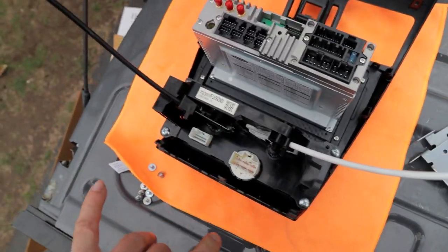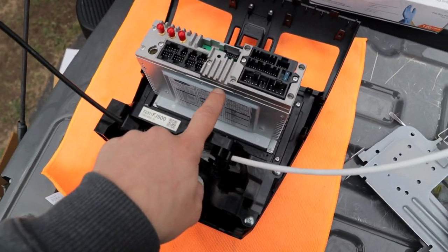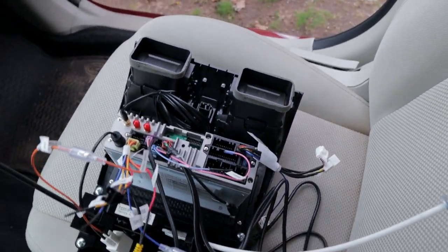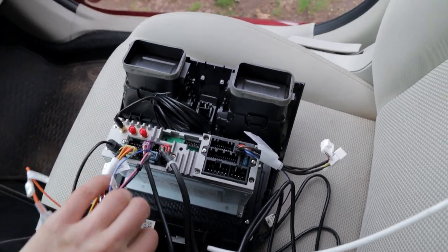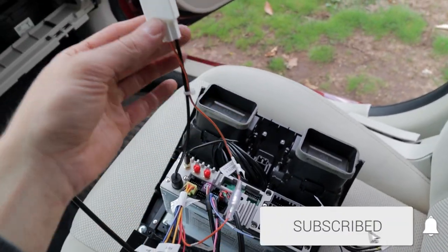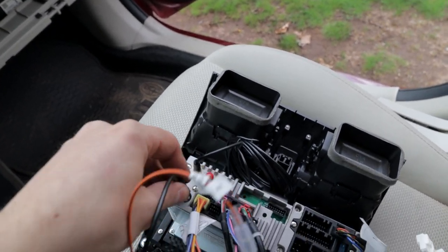Super simple swap, guys — just doing the AC controls, four bolts back onto the back of the iDoing head unit. It's been a little windy so I decided to just do everything and then show you guys afterwards. Now, for the wiring connections: you have this plug here which goes down and connects right there.